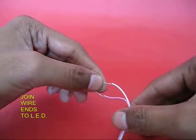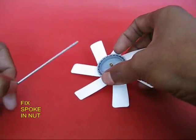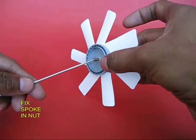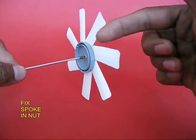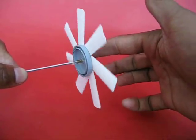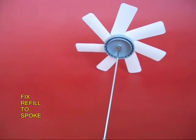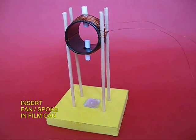Now take an LED and join the two ends of the LED to a wire. Take the bicycle spoke and fix it in its nut. At the end of the spoke, put a piece of old refill.